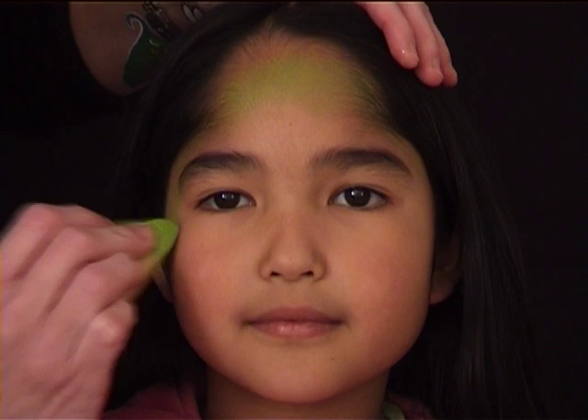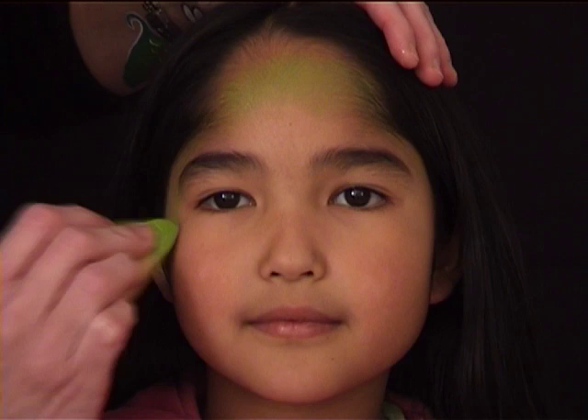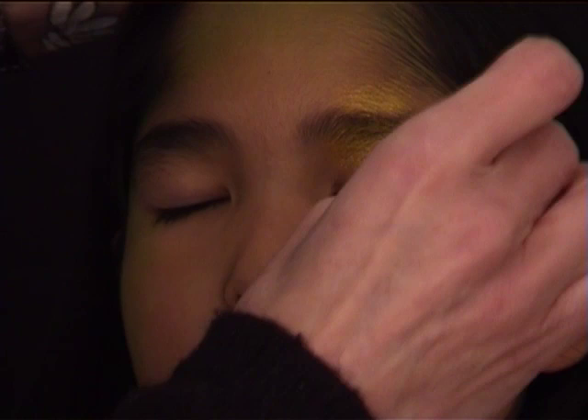The first thing I'm doing is applying lime green from Snazaroo on the sponge and applying it around the face. There's very little color — the sponge is almost dry. It should not be too thick.